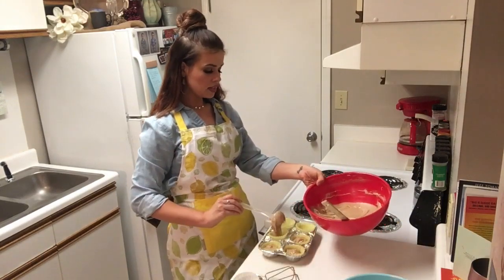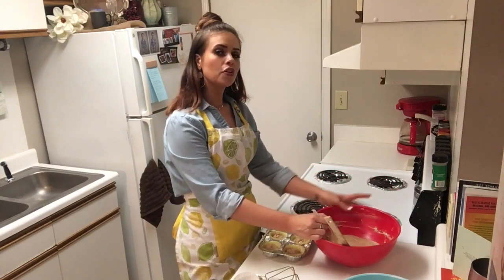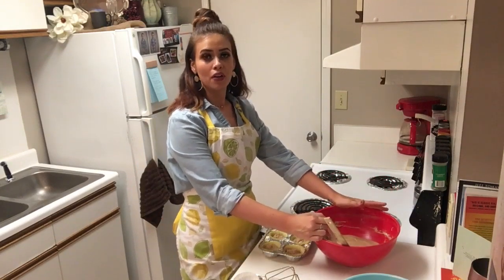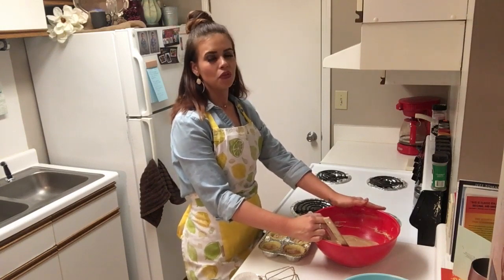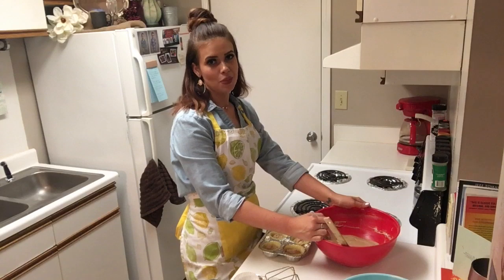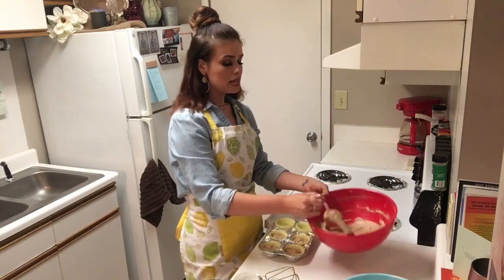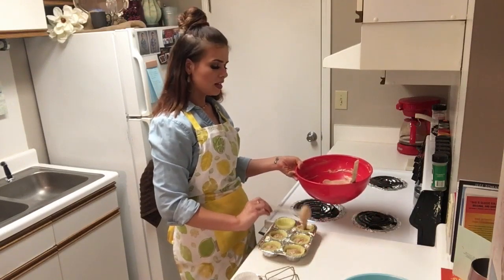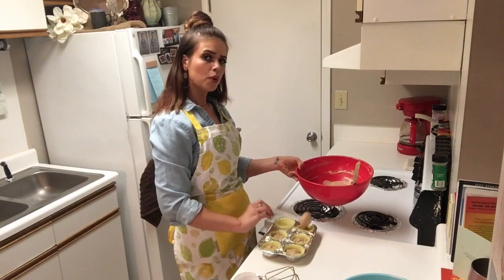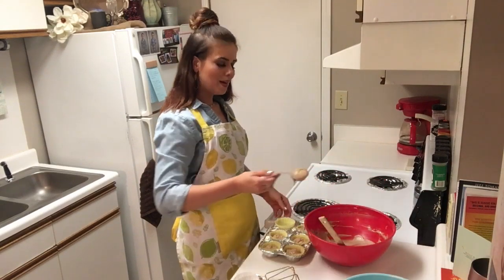I'm actually taking these to work with me tomorrow for my coworkers. I'm really just feeling extra grateful for my job today. There's a lot of people out there that don't have one, and even if you don't love your job, just be grateful for it. In the comments below, let me know something you're feeling extra thankful for today. I think gratitude is one of the most important things there is — we often take things for granted and always want more, but we're not thankful for what we have. So let's work on that a little bit.